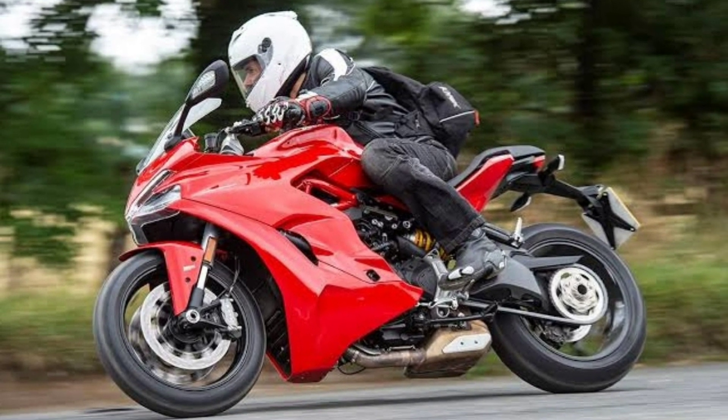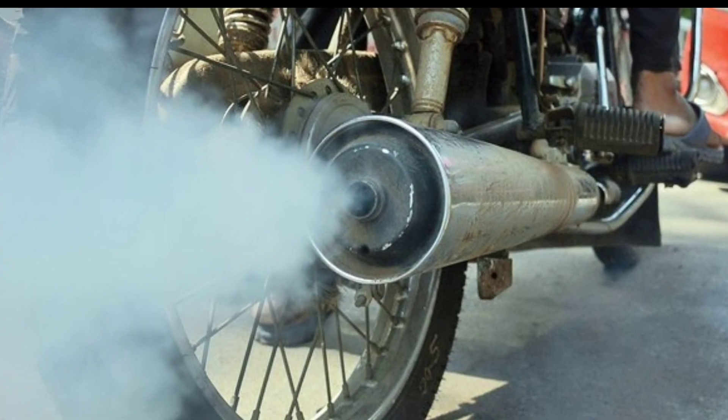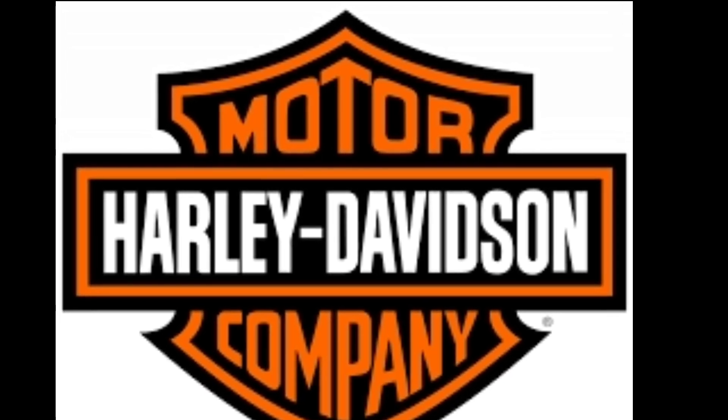Everyone likes bikes. Nowadays, we are mostly using two-wheelers. The carbon emitted from two-wheelers affects the environment. For this problem, there is a solution. Some brands have introduced their electric scooters which are eco-friendly.